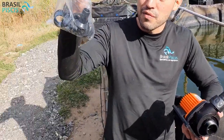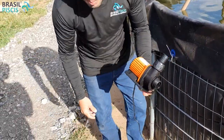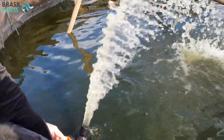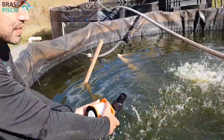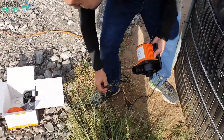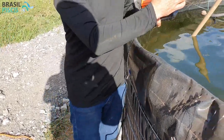Outra coisa bacana é que ela vem com vários bicos de utilização para várias polegadas, tamanhos de encanamento. E o mais bacana de tudo é que ela é uma bomba muito boa para fazer uma cascata ou um chafariz — você vê que ela tem uma pressãozinha bem forte. Com bicos mais apertados, quanto maior o bico que você usa, mais vazão você tem e menos pressão. Se a gente coloca um biquinho um pouco menor...